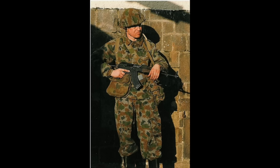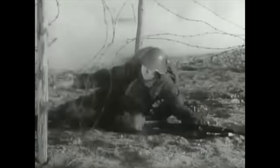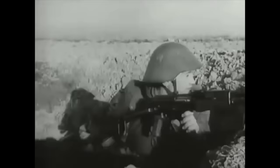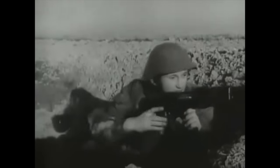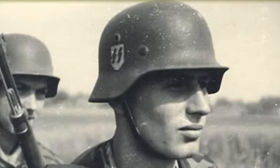Even camouflage uniforms introduced in 1968 were basically copies of World War II Waffen-SS camouflage suits. The East German M56 helmet was also a leftover from Hitler's Wehrmacht, designed in 1942 to replace the more familiar M35 and M40 Stahlhelms.